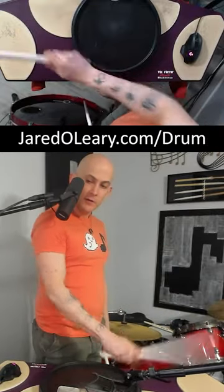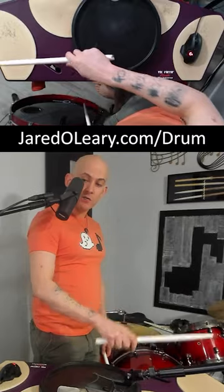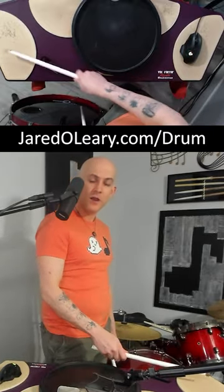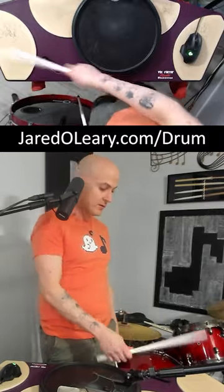So if you're playing like an accent tap, this is a very exaggerated version of it, but when you're doing it faster, you're gonna see a lot of people on drum kit in particular do this — where you have that little bit of a whip in there.